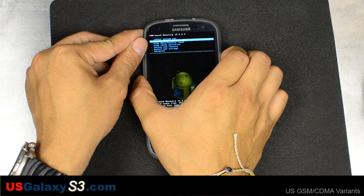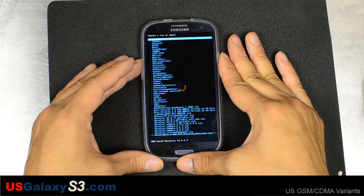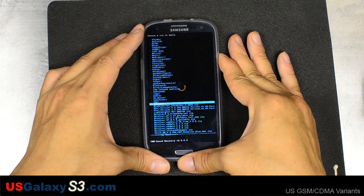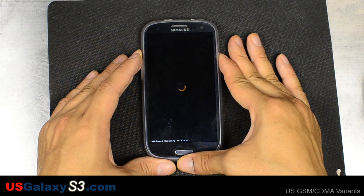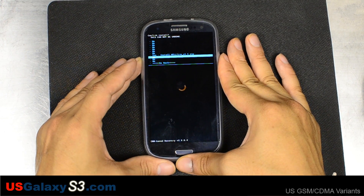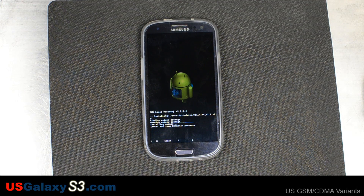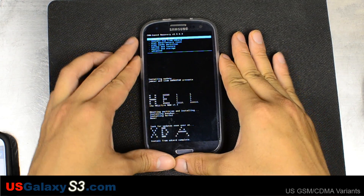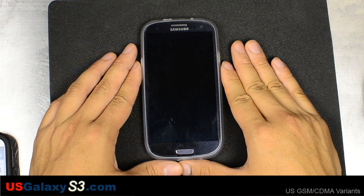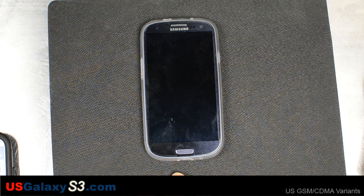So we're going to go to install from SD card and select Hellfire version 1.1 zip. Volume up and down navigate the menu, and the power button is select. Now we're going to choose go back, then reboot system now. Since we just wiped the device, this first boot will probably take longer than most.